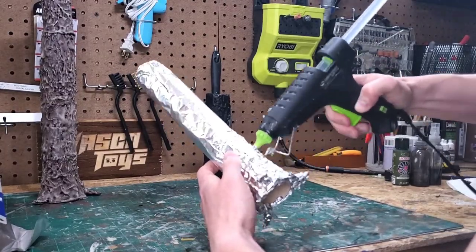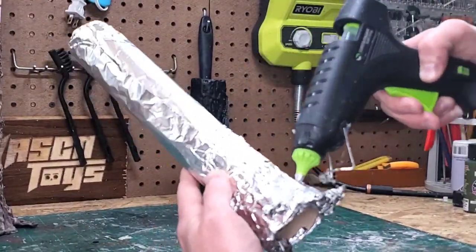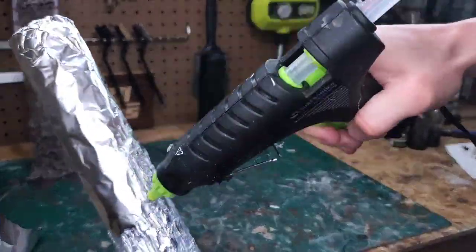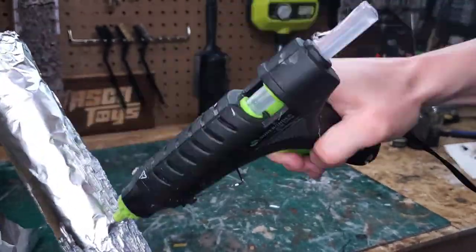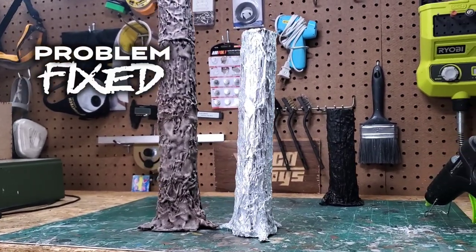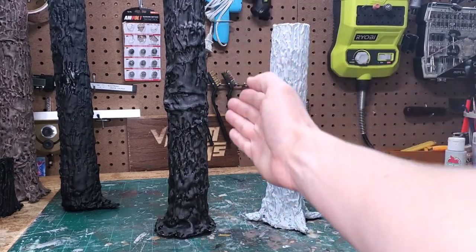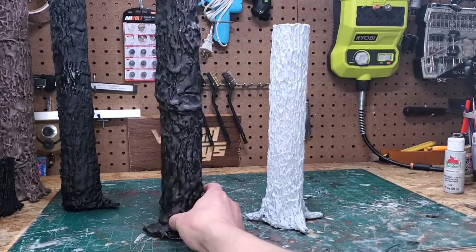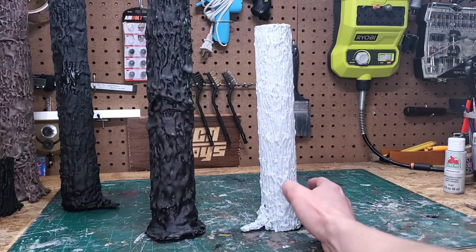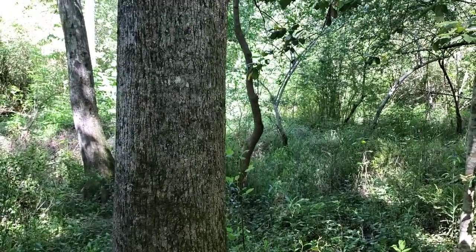I feel there's a vast improvement here over what I did originally. My biggest mistake the first time was focusing on getting coverage and not focusing on realistic texture, which I think I achieved here.